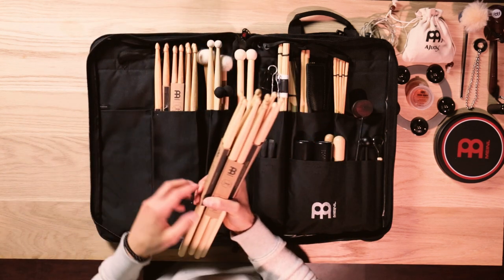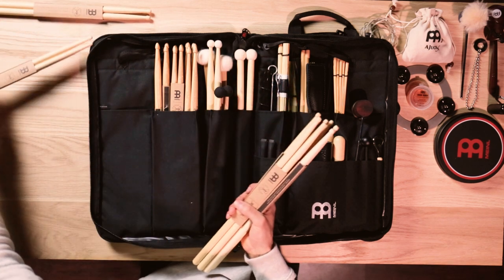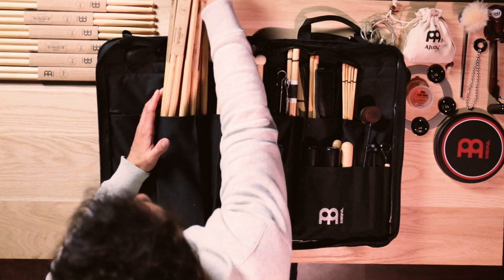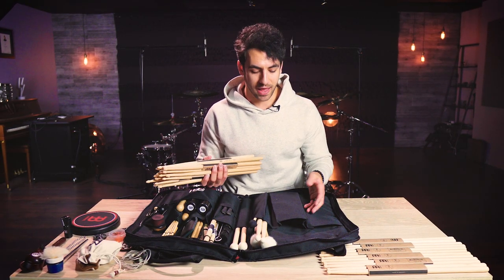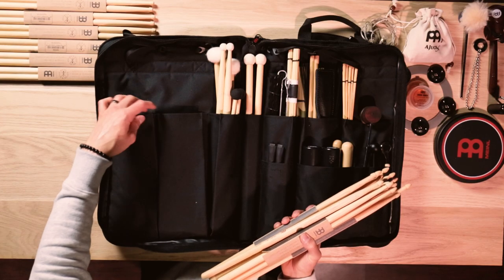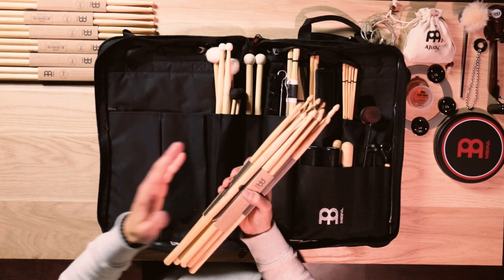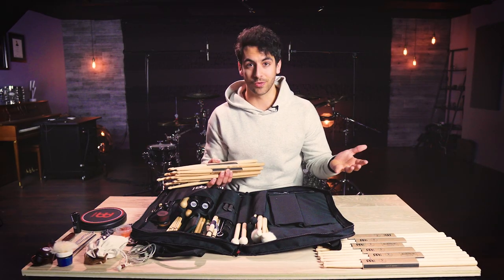Starting off in the far left pocket I put in six pairs of the Meinl hybrid 5As, and honestly I could have put in more but I started to run out of sticks. In the next pocket over I put eight various Meinl drumsticks. Something I really love about this stick bag is that the pockets are able to expand as you start to squeeze in more sticks. It has a flap that can fold over to stay nice and flat, but you can also pull them to get some extra room — eight sticks in one pocket and six in the other, and you could really fit in more.